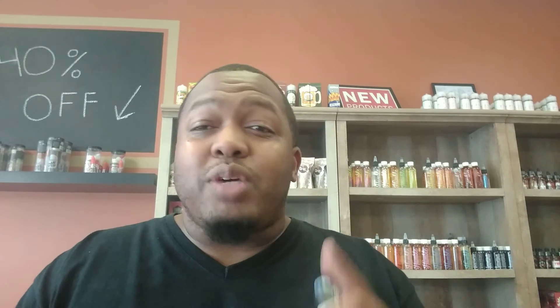I ain't gonna hold y'all too long — y'all know how we rock. Like, share, subscribe, and comment. Shoutout to Liquid Effects for shooting this juice out to me for review. As always, vapes in the air — vape 'em if you got 'em.